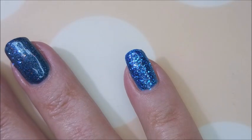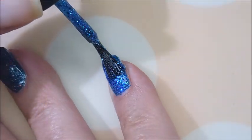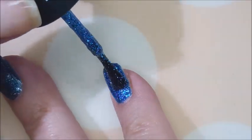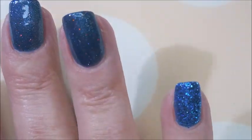And then for one more coat of this Salon Perfect. Squishy goodness — I love it. It just looks like crystal-y ocean water or something. It's just gorgeous.